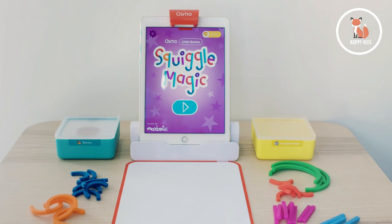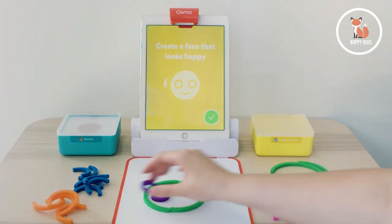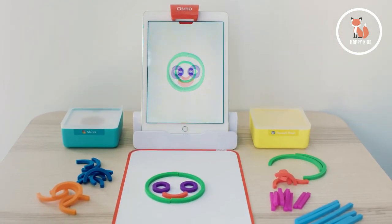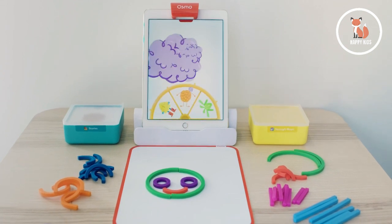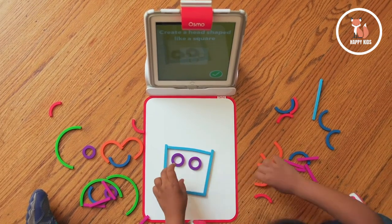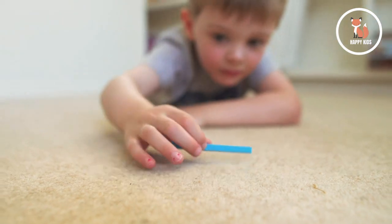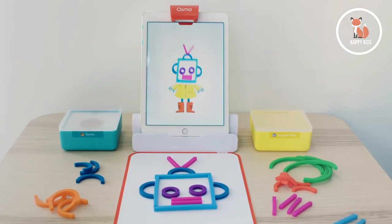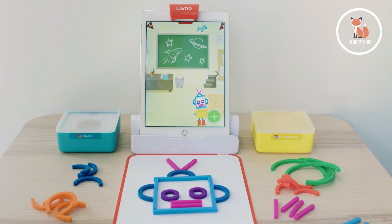In Squiggle Magic, kids are prompted to create things using sticks and rings and then see those creations pulled onto the screen, where they come alive as the faces of silly characters. The squishy and colorful sticks and rings are easy for little hands to use, making them perfect for younger kids who can't yet hold a pencil or paintbrush but want to express creativity. The sticks and rings are also BPA-free and dishwashable — easy to clean and safe to play.